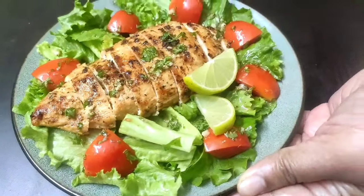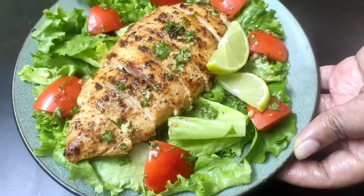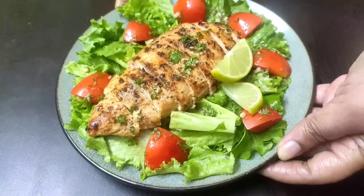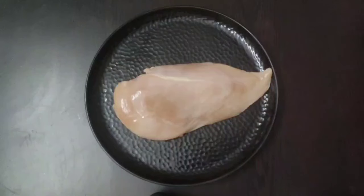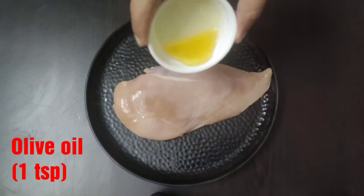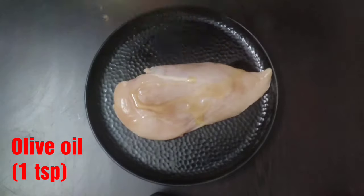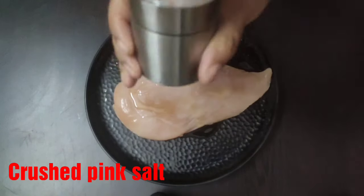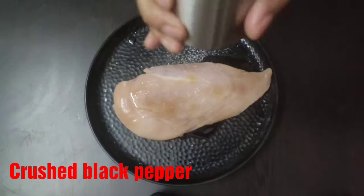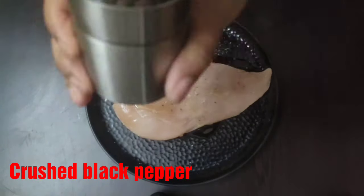Let's get started with this simple, healthy, and tasty salad recipe. Here I have taken one chicken breast and now I'm going to marinate it by adding one teaspoon of olive oil, then some crushed Himalayan pink salt and black pepper as per taste.